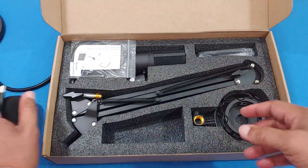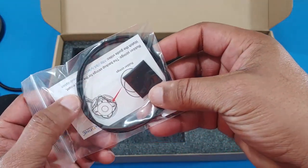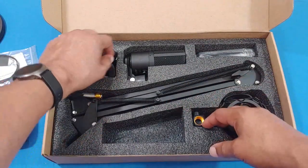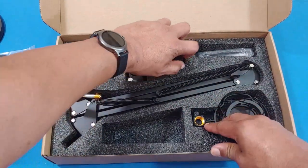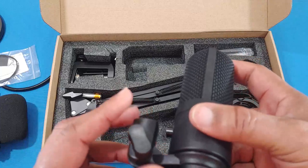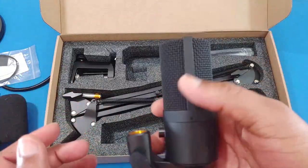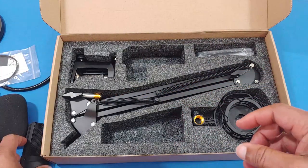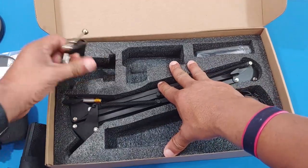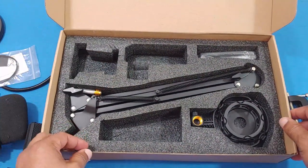Now this is the mic right here — let's pull it out. It's a pretty solid mic, feels good. You have your connectors right there and you plug the USB cord right in. And this is the C-clamp that you use to mount to your desk.